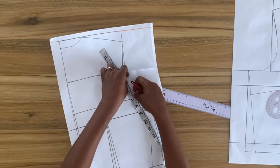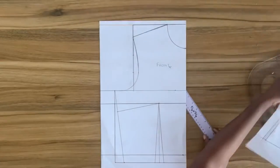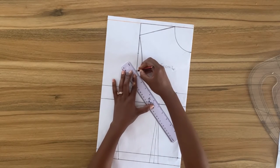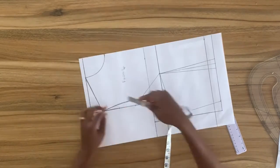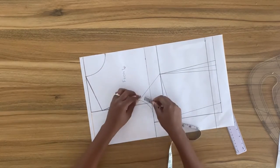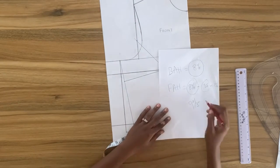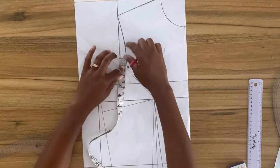This process is to create the actual bust darts. From this point on the arm side line I'm going to square a diagonal line to the bust point. I'll take the total curve of the armhole — you'll notice the front armhole is longer than the back armhole. You're going to subtract the back armhole from the front armhole, and whatever the difference is you'll take it on the front armhole as a dart.